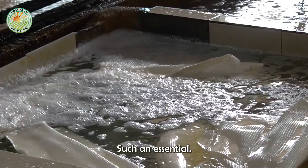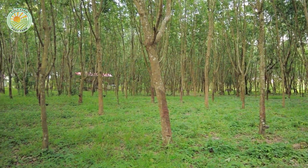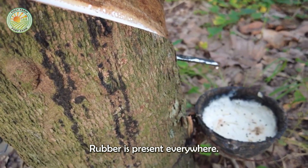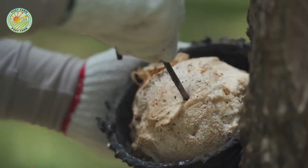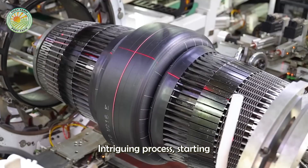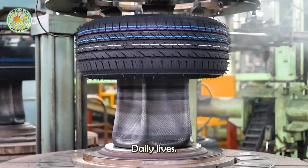Have you ever wondered why rubber is such an essential material in the millions of products we use every single day? From tires to medical gloves, natural rubber is present everywhere, but how exactly does its journey begin? Let's dive in and explore the fascinating process, starting from the rubber tree all the way to the products that have become indispensable in our daily lives.